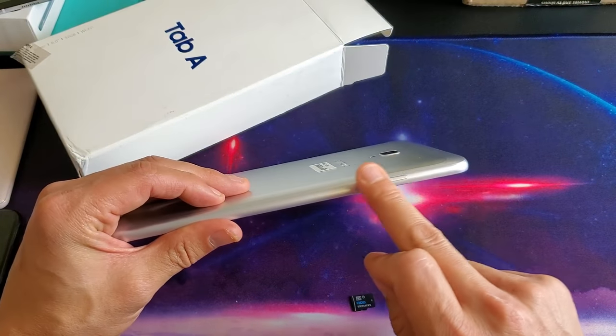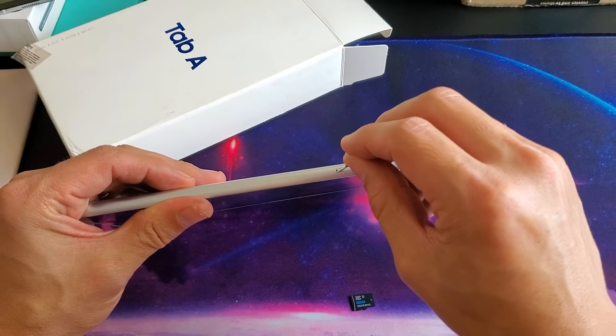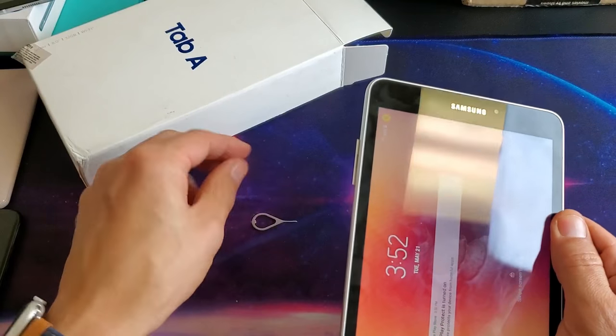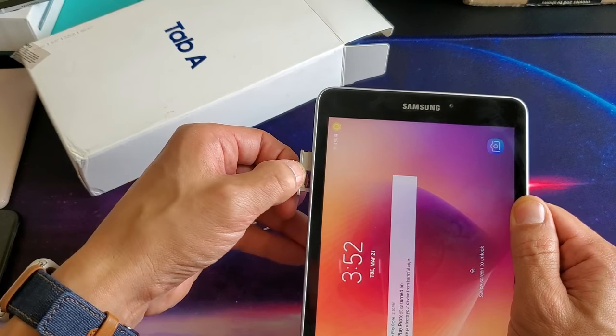Go ahead and look to see where the hole is — the SD card tray. Mine's right here. Pop that little needle in there just like that, then press in until the little lip pops out a little bit. Now go ahead and just pry that out. You might have to use your fingernails to pull that out.